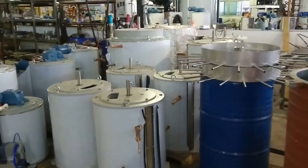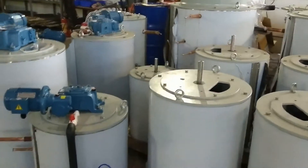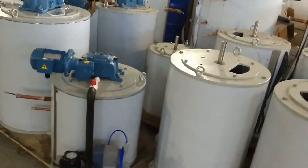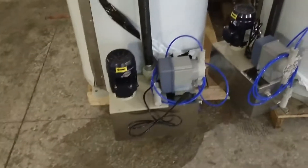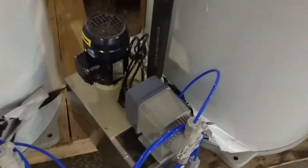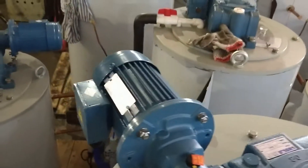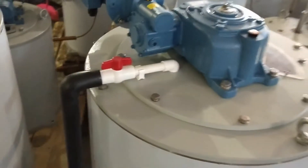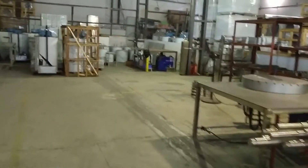Here are some flake ice evaporators, almost complete. We just need to put on the reducer, the motor, the water pump, and so on — then it will be ready, just like this one. It has the water pump, the brine pump, the reducer, and the motor. Everything is complete. It can work very well once you connect it with the refrigeration system.